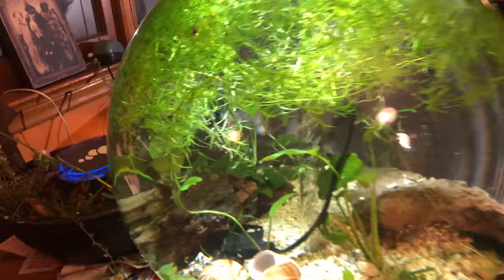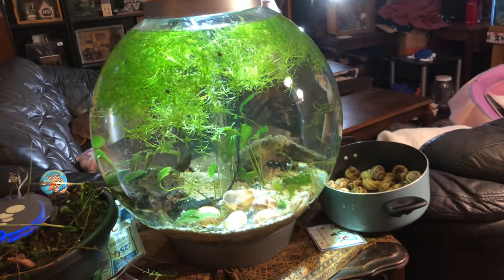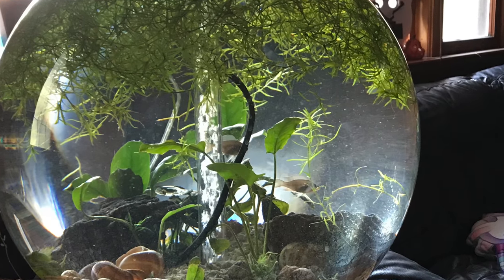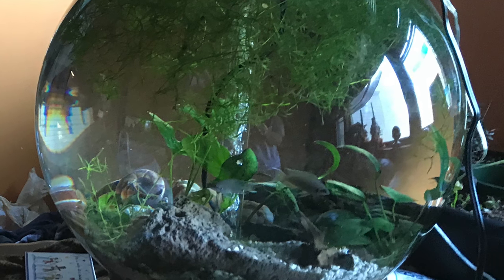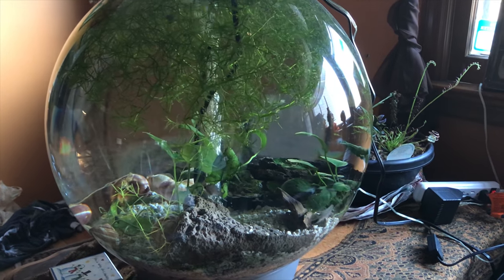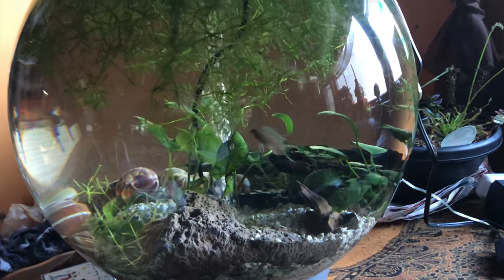So that is what I decided to put in my orb. I've got some brichardi in there and hopefully they will love it. Thanks for coming along while I fill up my bio orb with these beautiful cichlids — Neolamprologus brichardi — absolutely gorgeous. I'm thinking I'm going to want to set up a whole school of them somewhere else as well. I really like them. See you next time.